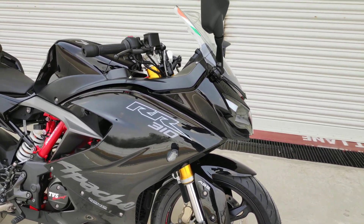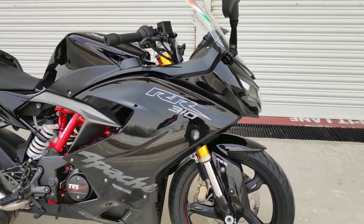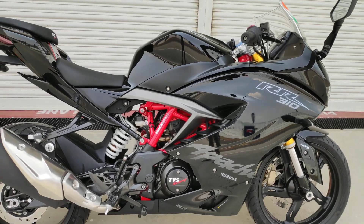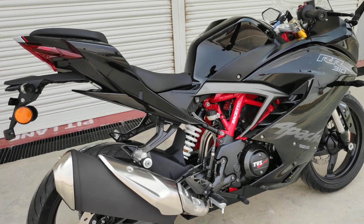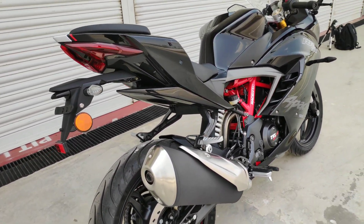This is the new color, Phantom Black, and this has changed the texture — it is offered in a metallic shade. Before that, the matte black color had been launched by the company, which is now discontinued.